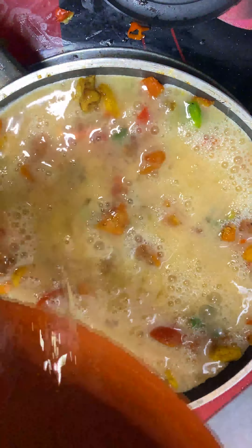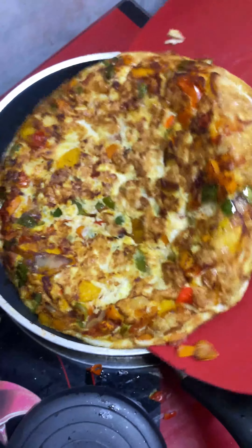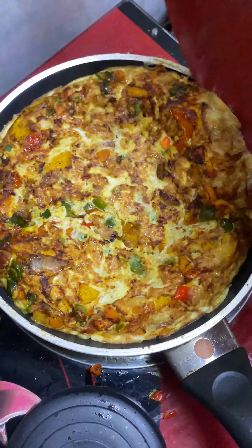Add the plantain back in, stir, add the meat and hot dog, stir one more time, then add bell peppers.